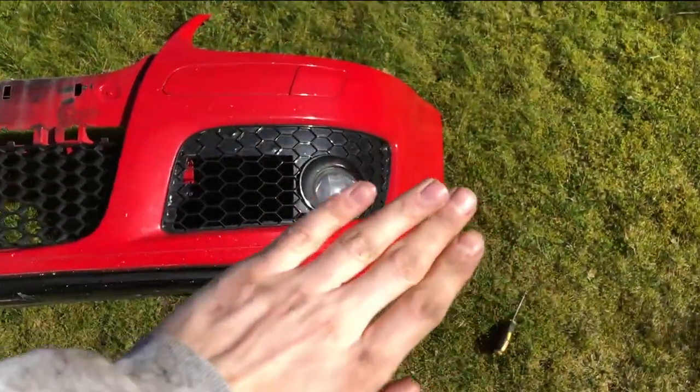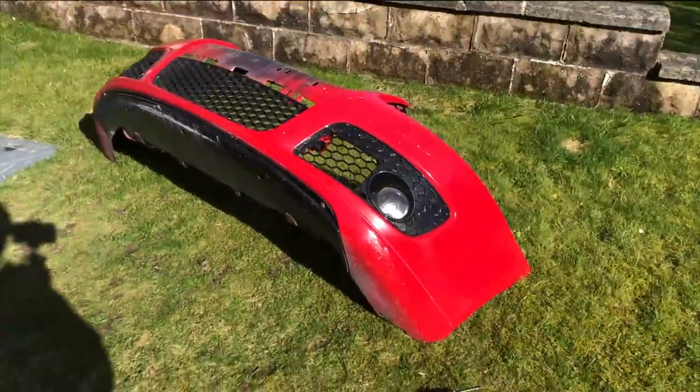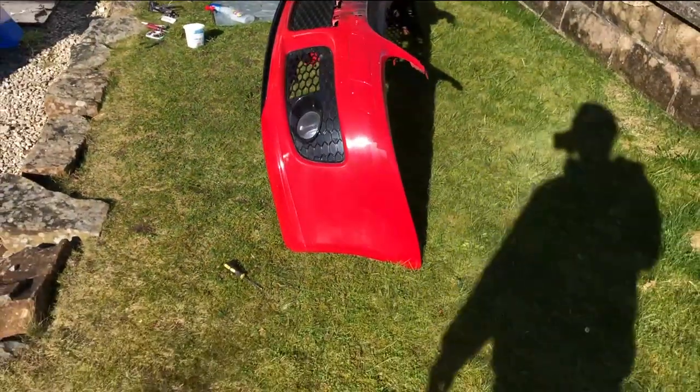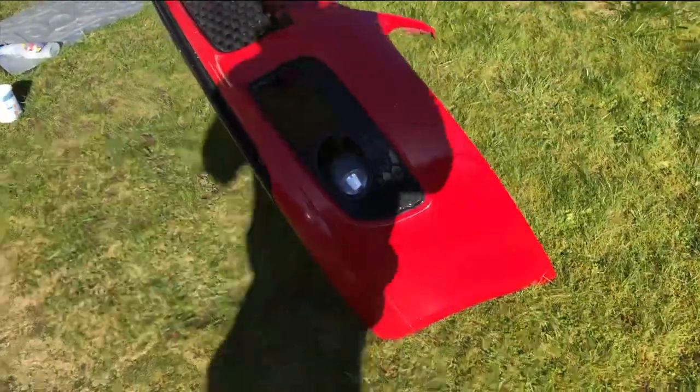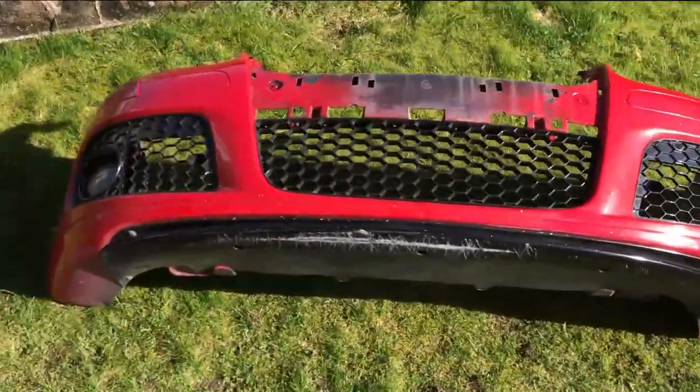On first glance that corner is repaired — from afar it just takes the edge off it, you really can't notice it as much, not until you get up close. I'm not going to show you up close because it is a bit embarrassing, but for a little budget repair job I think it'll be alright. I am planning on getting an Edition 30 splitter for this at some point in the future, but for now this should tide us over. The next job will be to put on the new grill — I'm super excited.